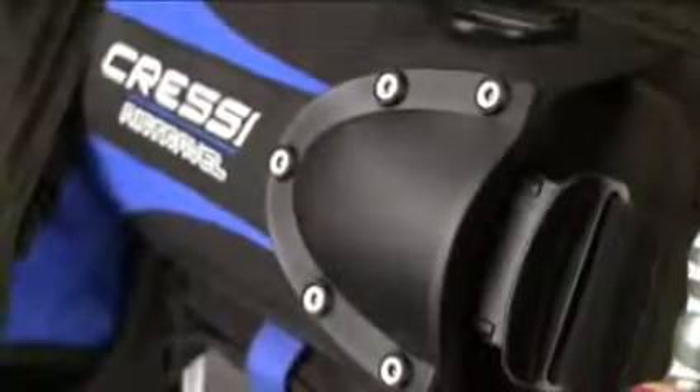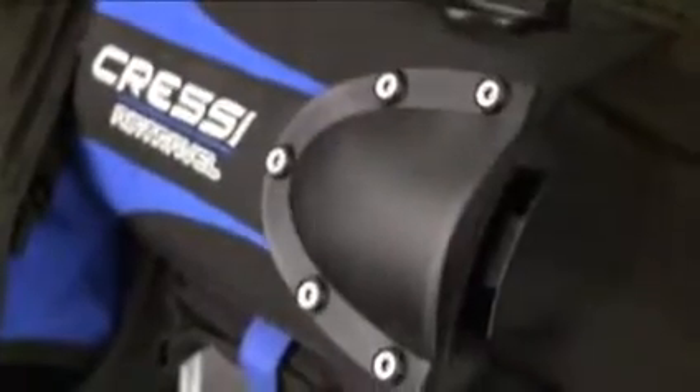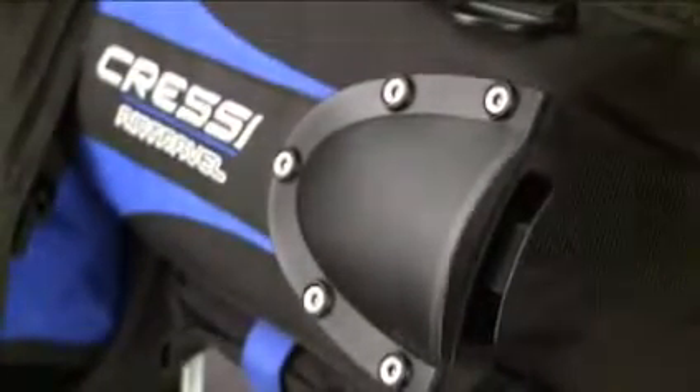The Air Travel features Cressi's Lock8 system with the option to add tank strap weight pockets for extra capacity. It has four plastic D-rings and newly designed buckles that are lighter and more streamlined.